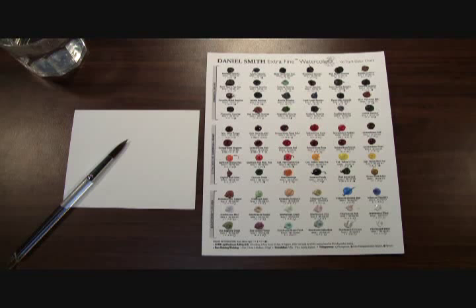From our current collection of over 245 extra fine watercolors — the best watercolors for artists — we now have a wonderful way for you to try 66 of our watercolors: our 66 Color Try It Sheet.